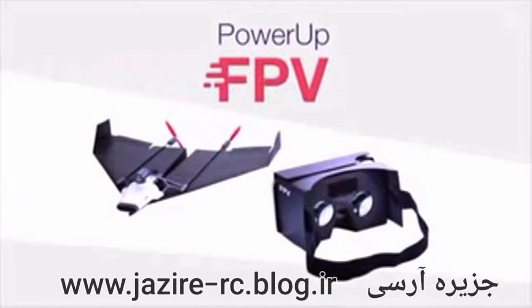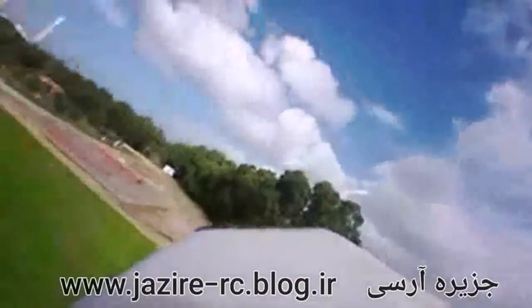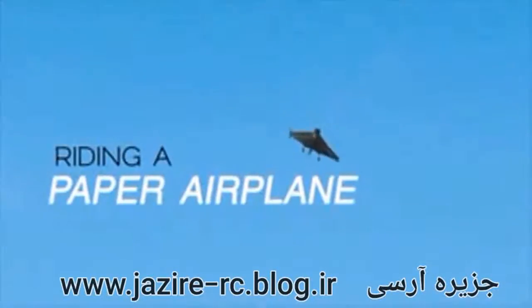Power Up FPV — the first ever paper airplane drone with a live streaming camera. Using state-of-the-art technology, Power Up FPV lets you see what your plane sees. To put it in different words, you feel as if you are flying through the air, riding a paper airplane.